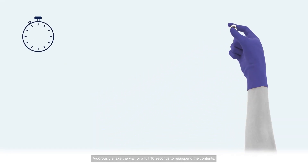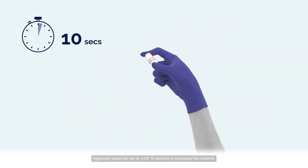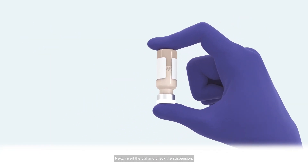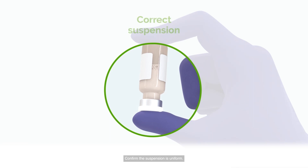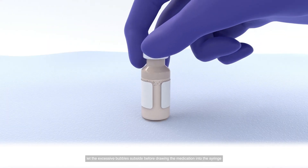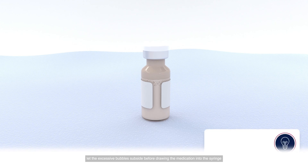Do not use any other heating method and do not let it exceed 30 degrees Celsius. Vigorously shake the vial for a full 10 seconds to re-suspend the contents. Next, invert the vial and check the suspension. Confirm the suspension is uniform. If needed, shake it again. It is normal to see some small air bubbles. To accurately administer the exact dose, let the excessive bubbles subside before drawing the medication into the syringe.